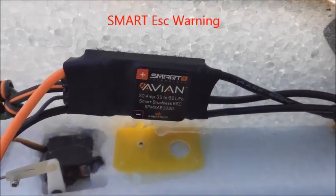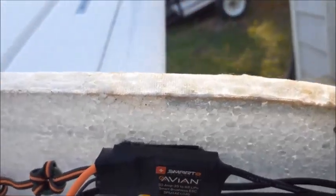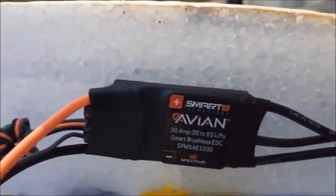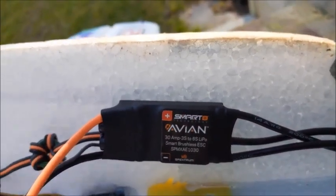Hey guys, E-PirateRC here. I just wanted to give you a quick video and a good tip about the new Avion Smart Speed Controllers for Aircraft.